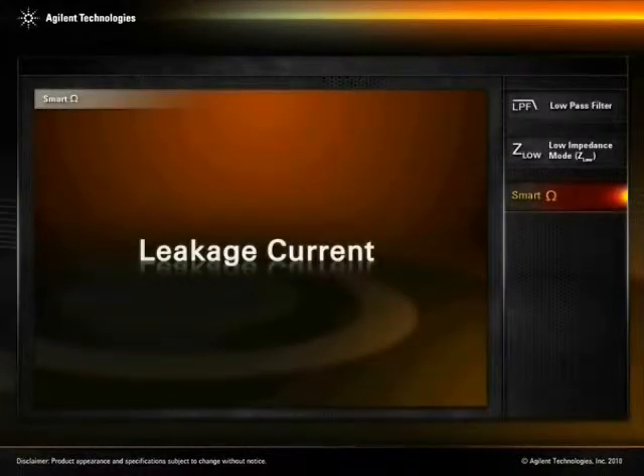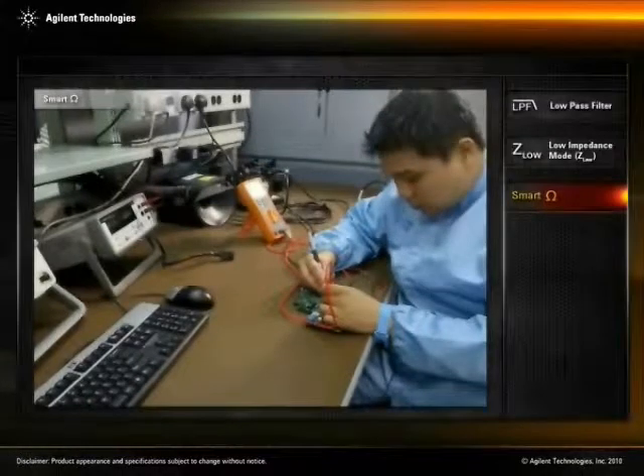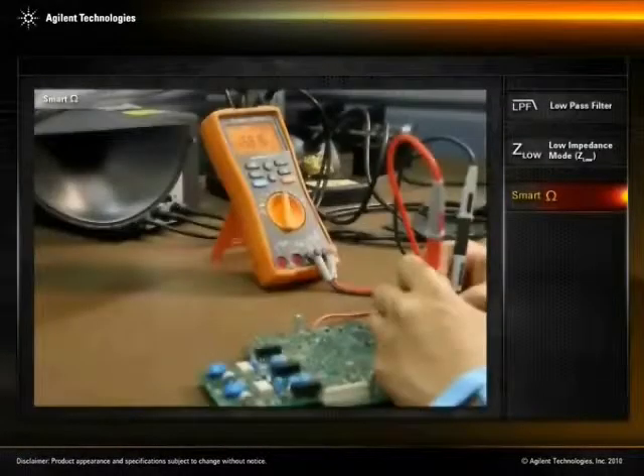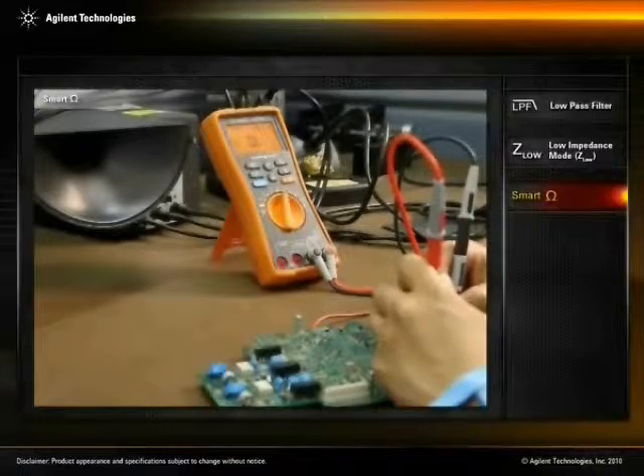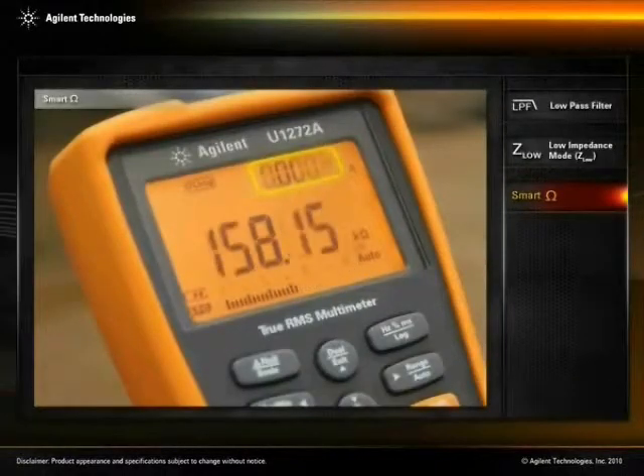Leakage Current. For the detection of leakage current in a printed circuit board, the Smart Ohm function also eases the engineer's job of measuring the leakage current in the circuit. This reading is shown on the U-1272A's secondary display.